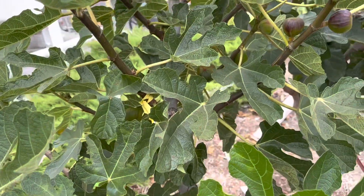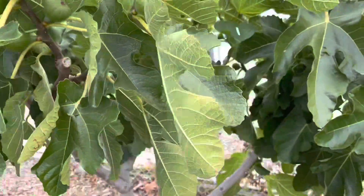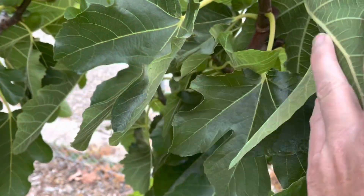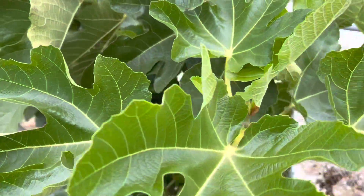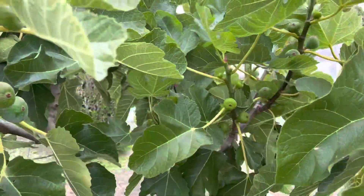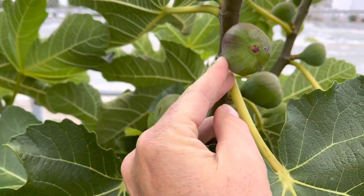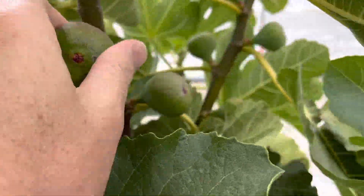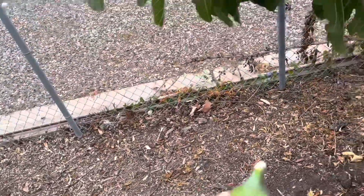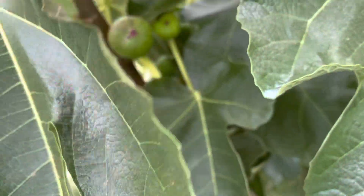They really liked this tree last year — this is Dolce Calderae — but they also loved this variety, Violet de Solis. I've actually started a new treatment regimen that is not approved but was suggested by a couple of people over in Europe, and I feel like I've had far less signs of it here than what I've seen on other local trees.